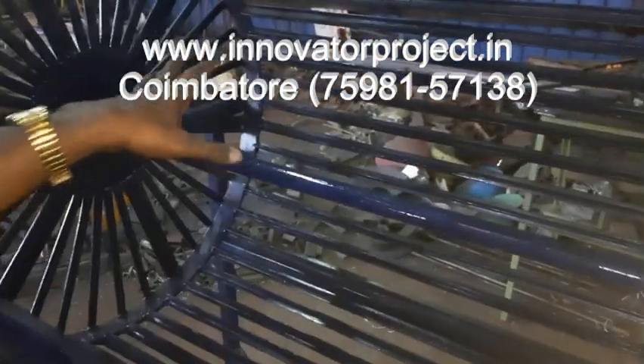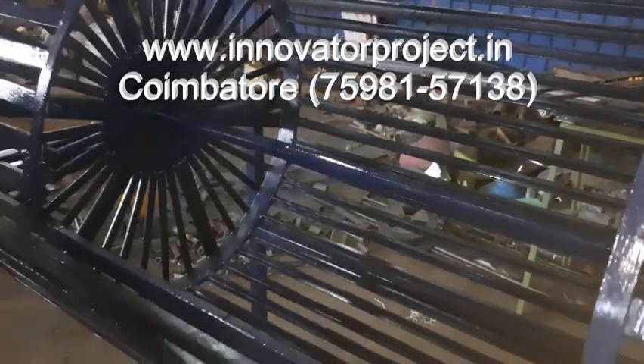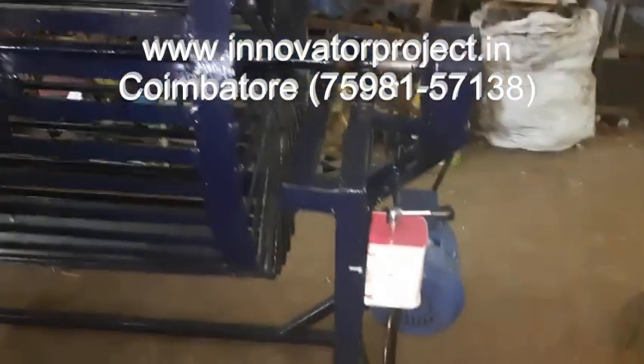This is the open type. You have to put 400 coconuts inside, then close that door, and run for 10 minutes. 75% of coconut deshuling will come.